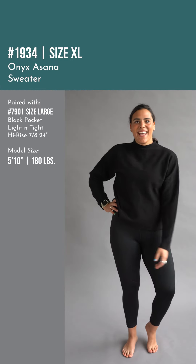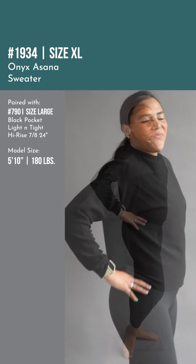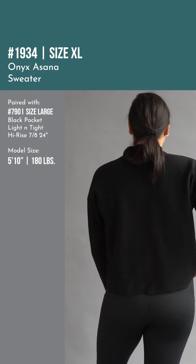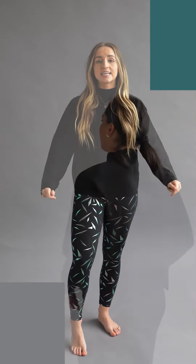Alright, Ziya family, next item for today, and this is unlike anything we have ever done before. This is our Onyx Asana sweater, and this sweater is going to be perfect for the winter to dress up — maybe for those Christmas parties, those Thanksgiving dinners. You are going to love this.